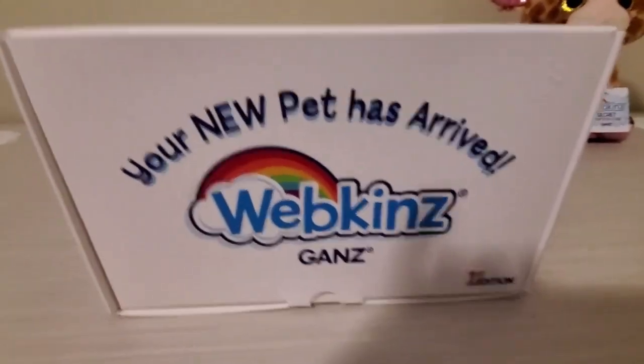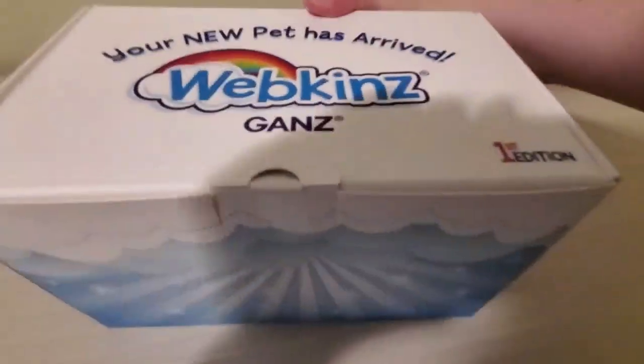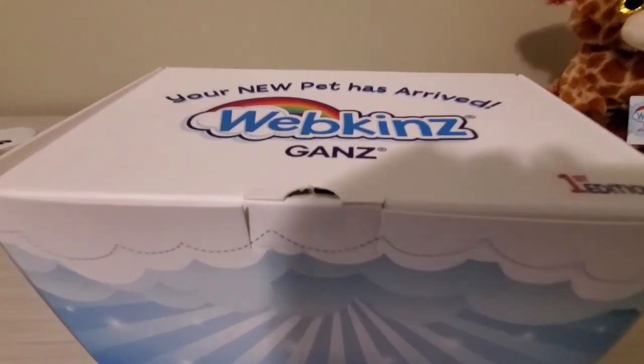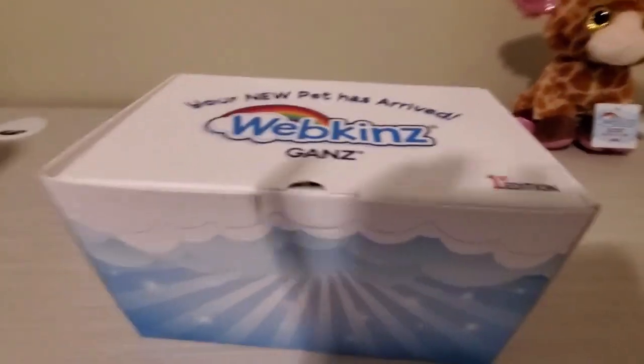Now we'll be opening the spaniel next. Sometimes the packages aren't taped shut, but sometimes they are.